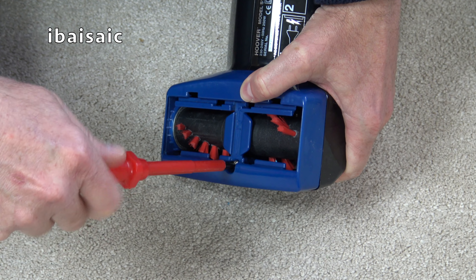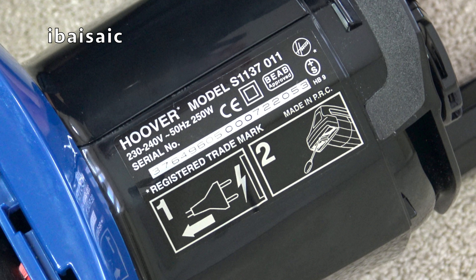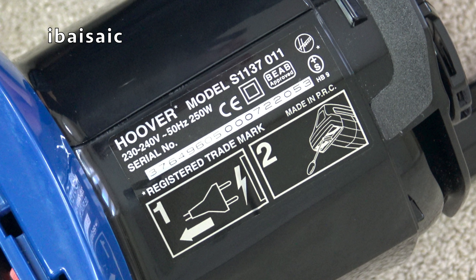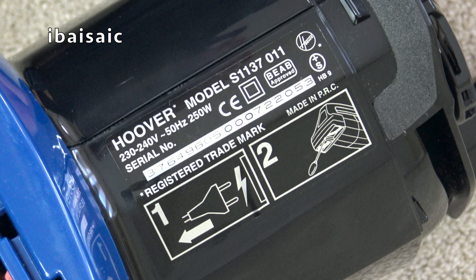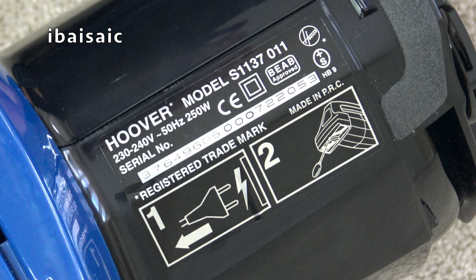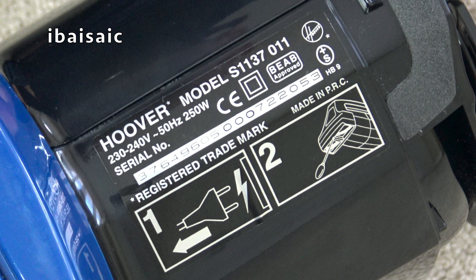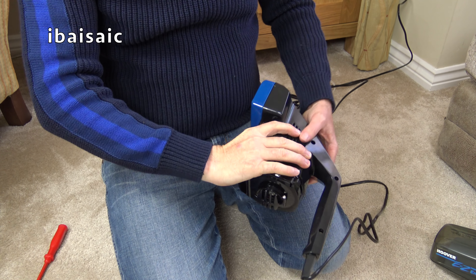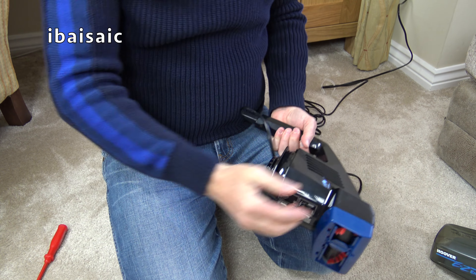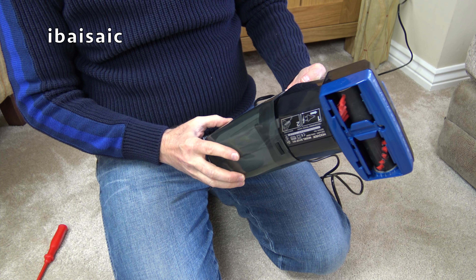I'll show you the rating plate sticker. It's Hoover model S1137001, 230 to 240 volts, 50 hertz, 250 watts. The serial number is 376 496 05 000 722053, and this one was made in the People's Republic of China. I checked the instruction book for a date and it says 1997. So these ran for quite some years - possibly at least 10 years or more in the UK. Pretty good little machines.